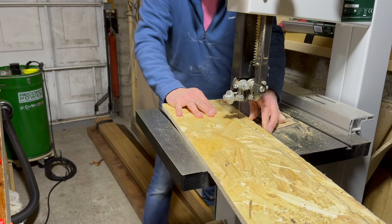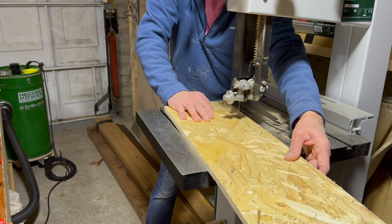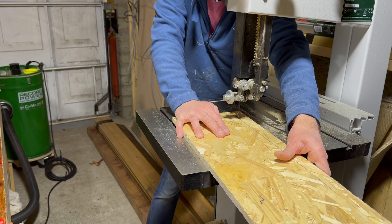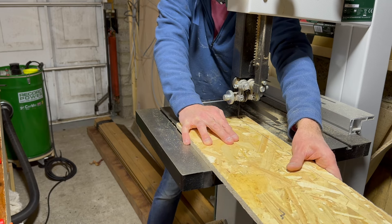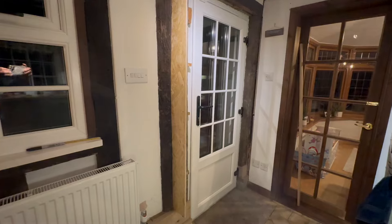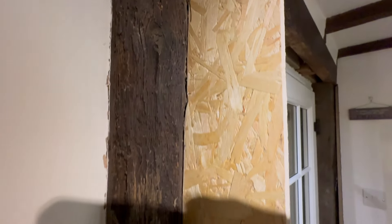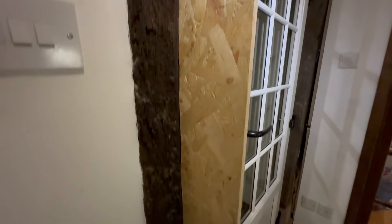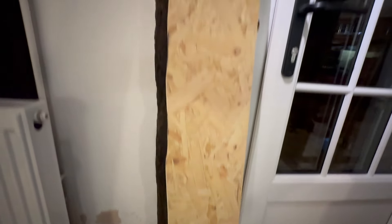And now I shall turn that into my template on the bandsaw. Now that actually worked - I couldn't have wished for a better finish. I'm super impressed with that, I don't mind saying so myself. Because as you can see that is far from straight.